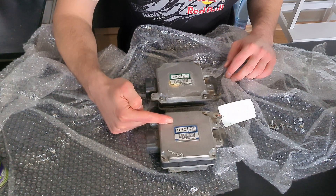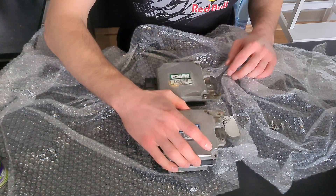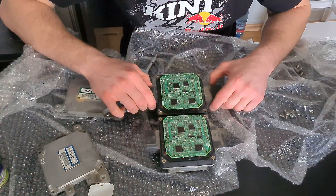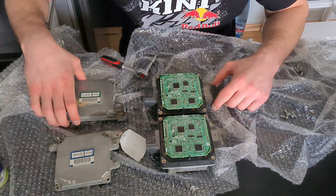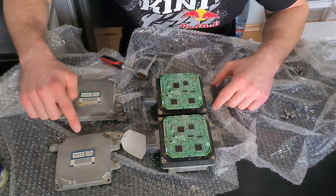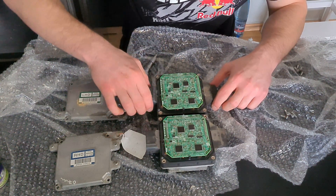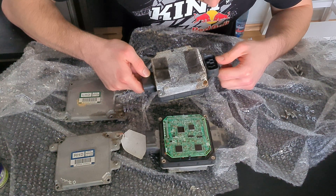This is the one I just pulled out of my car — the left-hand drive one. As you can see, the only external difference is where this tab is. Let me get this open and see if there are any differences inside. Just looking at the boards — there's no difference whatsoever. I'm looking at the part numbers: 306 24 versus 306 30. But the chips and everything are identical. Look how crusty this Estonian one is.